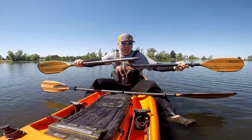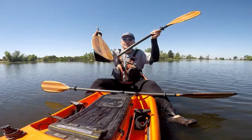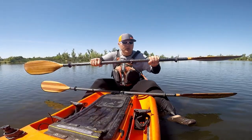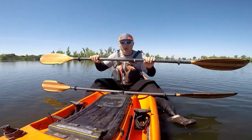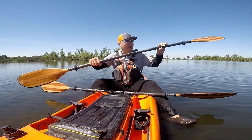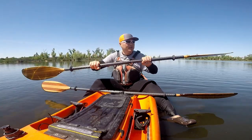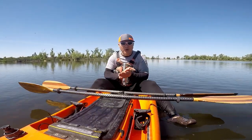Both the angle and length are adjustable. This is the old system where you have to use the indexer and twist to get to the right angle and right length you want. But sometimes it's a little bit of a guessing game, and I'll have to do it a couple of times to get the exact angle I want.